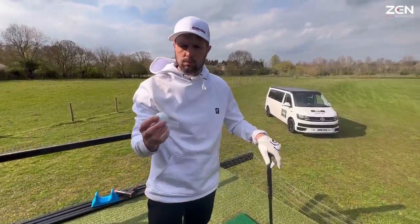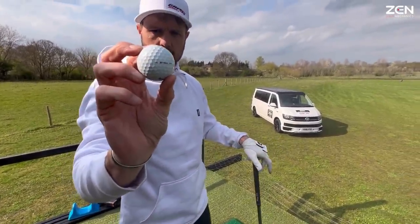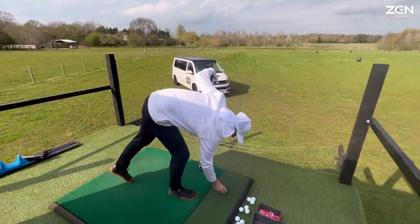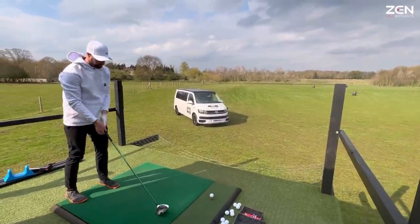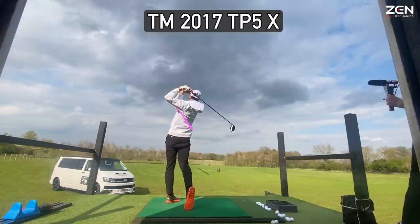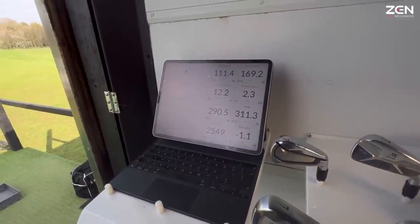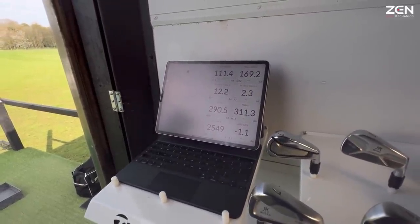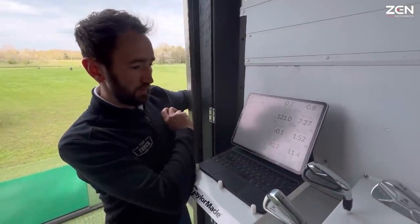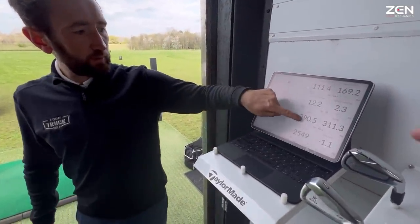We're going to get a measurement from the current ball I'm using, which is the 2017 TaylorMade TP5x, to give us a baseline. 311 total, 290 carry, two and a half thousand spin — pretty efficient. Smash factor through the roof, good launch angle, good spin.